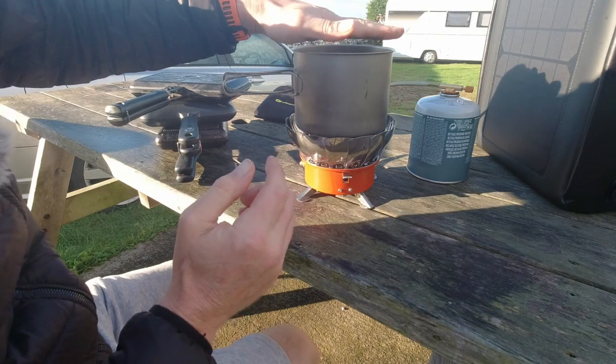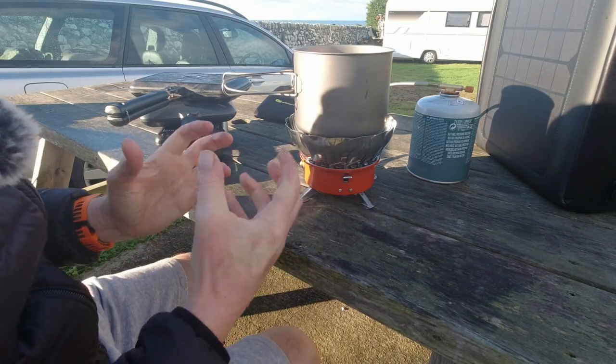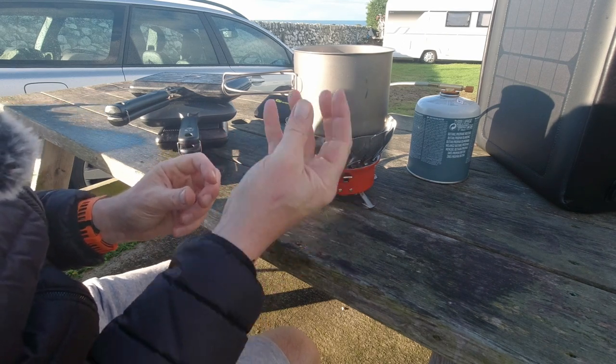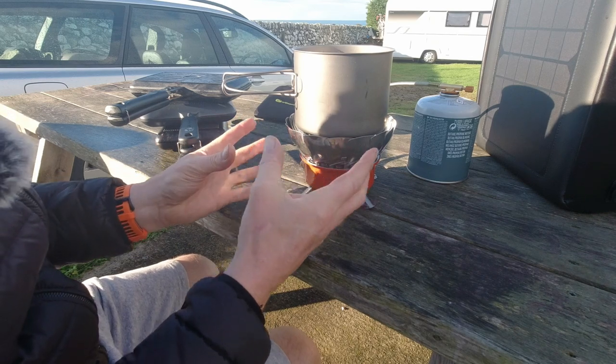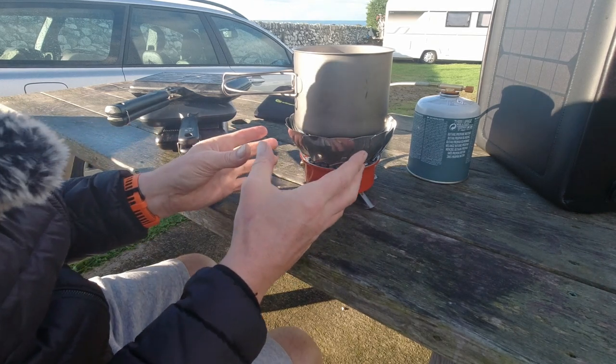That water I put on there is starting to heat up already — it does boil water relatively quickly. It's not going to be as quick as those little direct flame ones, but this is more for cooking on rather than just heating water, and I think that's the important thing to be aware of.